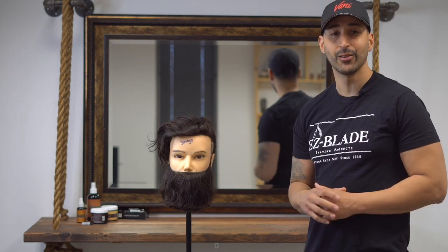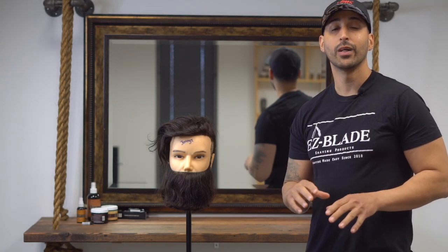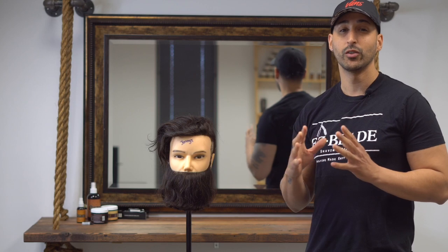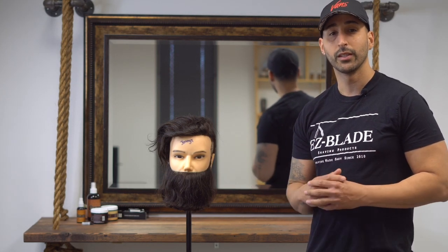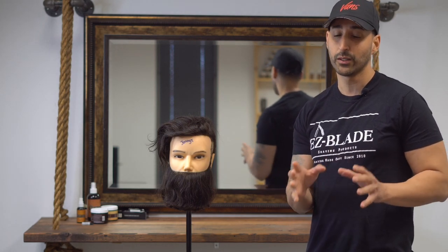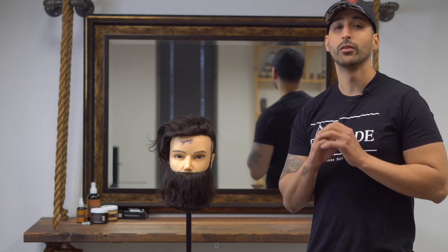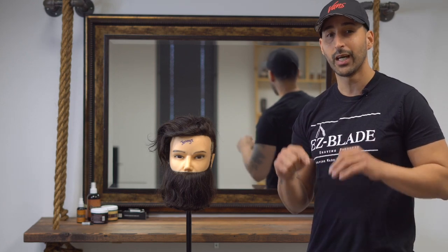Thanks so much for watching. Again, a big shout out to Danielle and Johnny T for giving us these dummies to practice on. Hope this video helped you guys out a lot. Remember, practice makes perfect — nothing's going to come overnight. Keep hitting it hard. If you're a new guy, grab your clipper and just practice those hand positions I was showing you. You can do it in your room without even cutting hair. Always practice before the game.